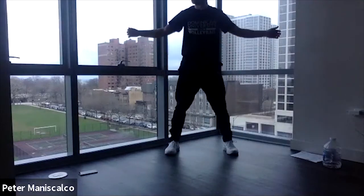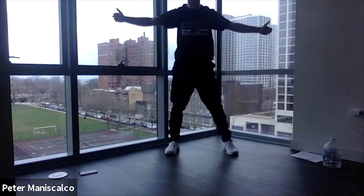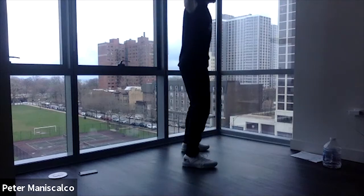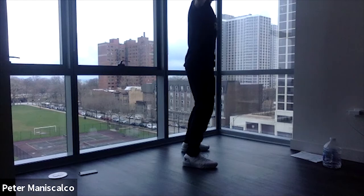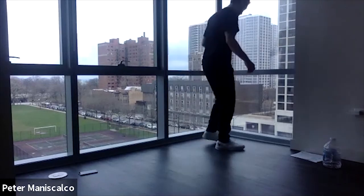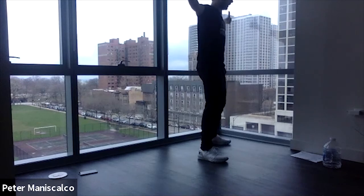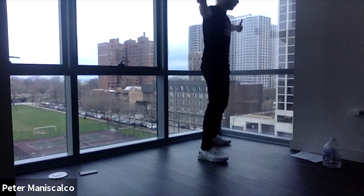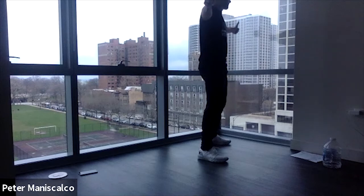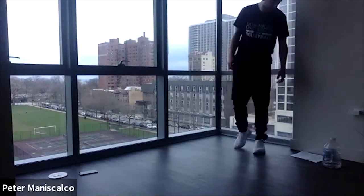Stand up slowly, feet a little past shoulder width apart, arms out. We're going to pull our arms back and flex them — tight arm circles. Keep going, pulling those shoulder blades back. Feel the burn. Regular arm circles are a standard warm-up, but these ones are tight and flexed, so they should be tougher. Keep those arms strict. Rest, shake it out, breathe.